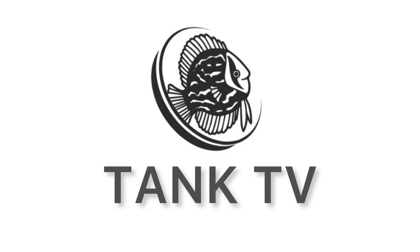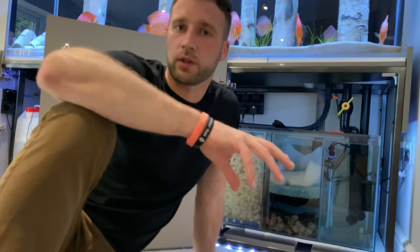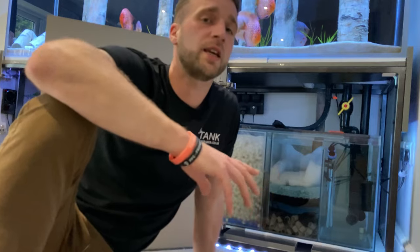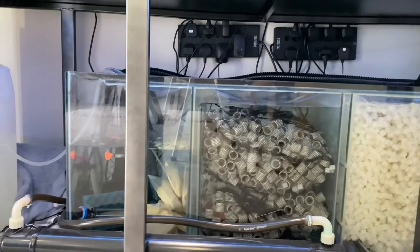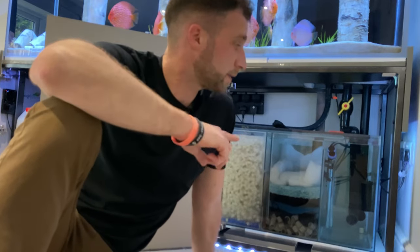Let's talk about sumps and filtration. As a company, we supply custom-built fish tanks all across the UK. We don't just take your measurements and requirements and send you back a quote — we always want to talk to you about your tank, your lighting, your system, your setup, just to make sure it's absolutely optimum. One of the key things we always go through is your filtration and how you're planning to filter the tank. For anything over 300 liters, I will recommend going with a sump filtration system.